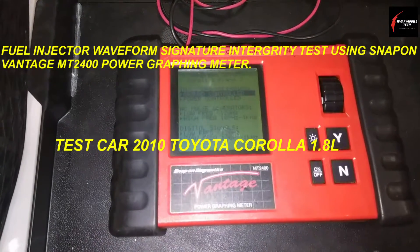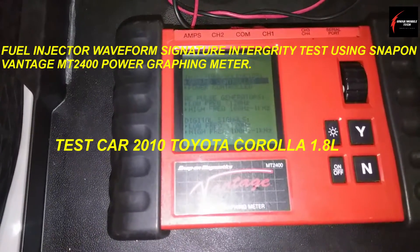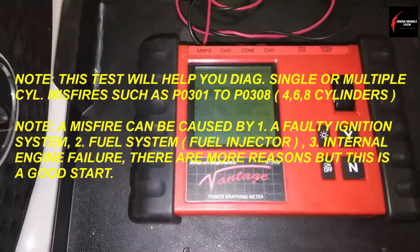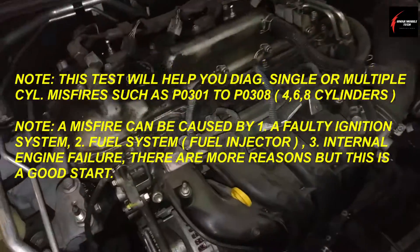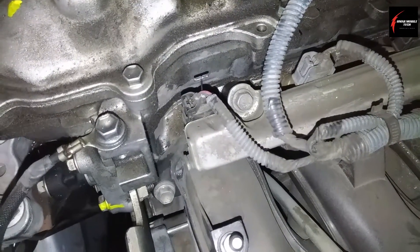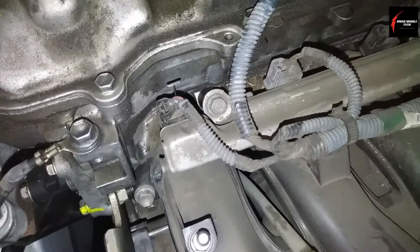I'm working on a 2010 Toyota Corolla and I'm using my Vantage Snap-On graphing meter NT2400. I'm going to teach you how to find whether your fuel injector is ground side or positive side controlled within the ECM.